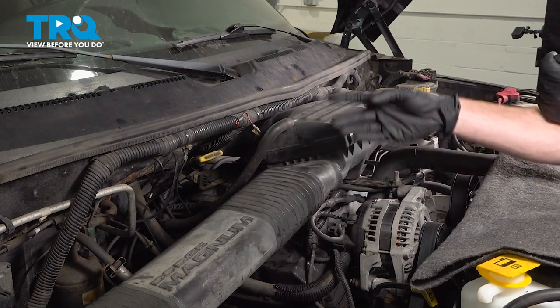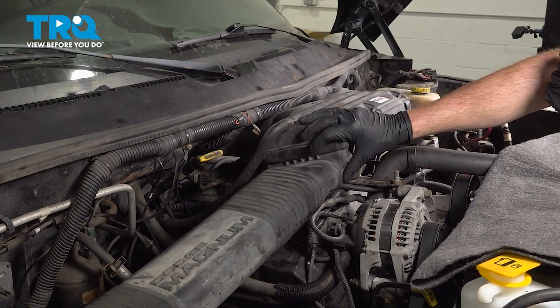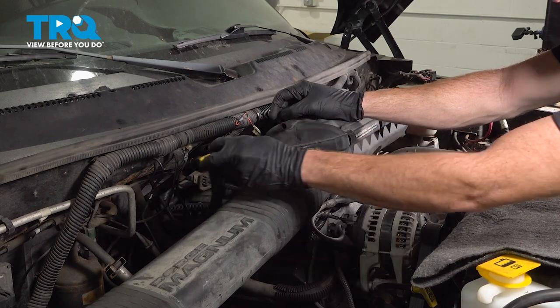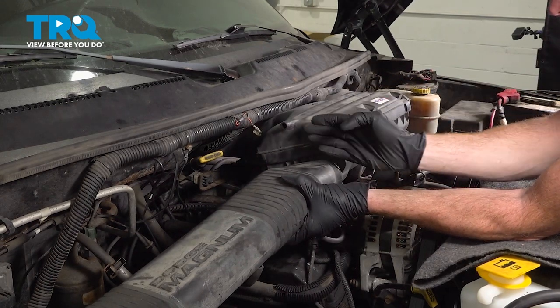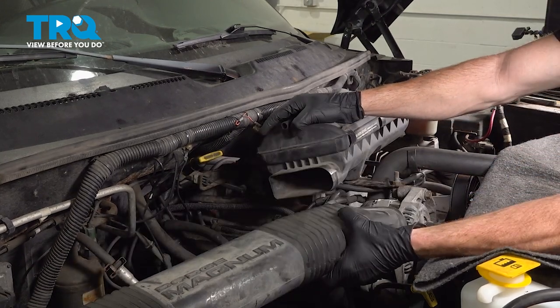Let's get started on our job. The first thing we're going to do is make our way towards the passenger side of the air filter housing. Remove the breather hose — take hold of that, give it a little wiggle and slide it off. Give it a quick check, make sure it's still soft and pliable. We'll continue on to the air inlet tube — give it a little wiggle and break it free by pulling it towards the passenger side.